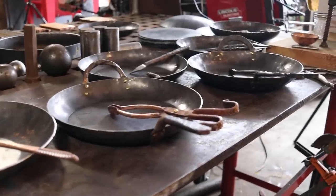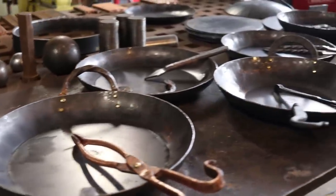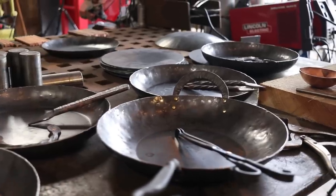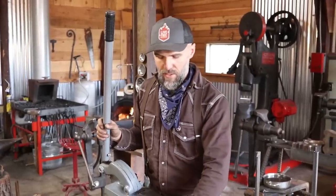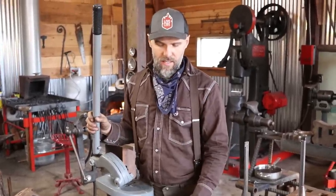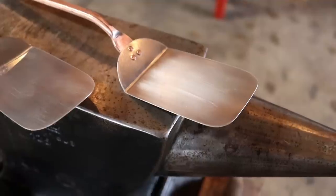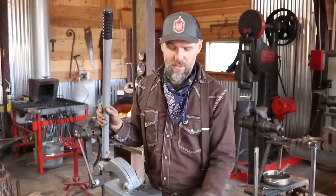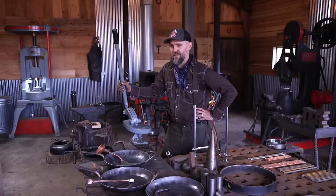After being a die-hard cast iron fan — and they're great — I started using the carbon steel, and I learned that professional chefs all around the world use this in the kitchen because it heats up fast, cools down fast, you can get a perfect sear on things, it makes a better non-stick surface than cast iron, and it's just a great all-around workhorse in the kitchen. It performs almost exactly like cast iron, but with some slight performance improvements, it's lighter weight, and you can still put them in the oven — it has all the same benefits as cast iron.